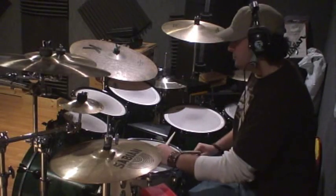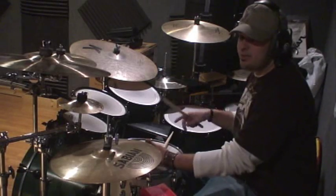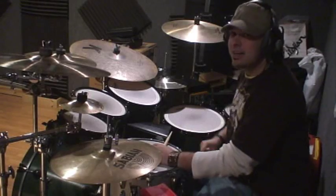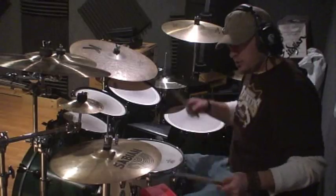Now, getting a little more advanced. So now we have three-way — well, four-way independence if you're going to chord note here. Now we're going to change it up a little bit. Now we're going to add the clave. Instead of doing it on the left hand, do it on the left hook.